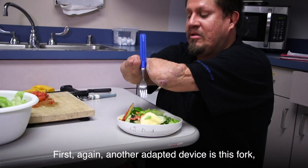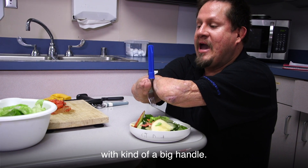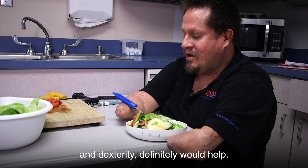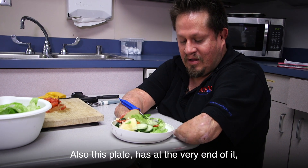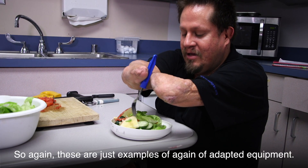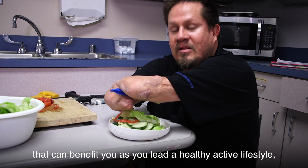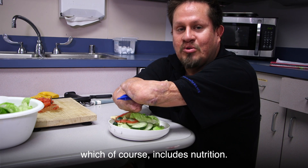Another adaptive device is this fork with a big handle, which for people that may have limited function in their fingers and dexterity would definitely help. Also, this plate has at the very end of it a rising edge to be able to scoop food up without it falling off the plate. These are just examples of adaptive equipment that can benefit you in leading a healthy, active lifestyle, which of course includes nutrition.